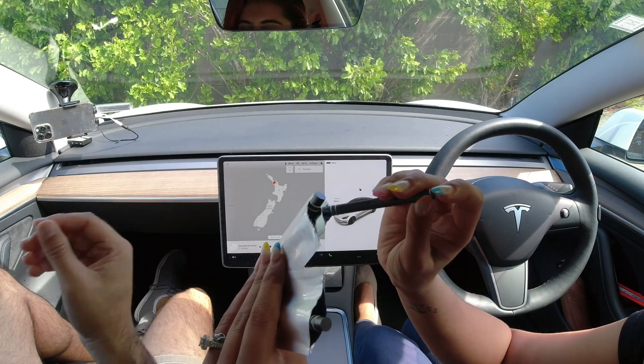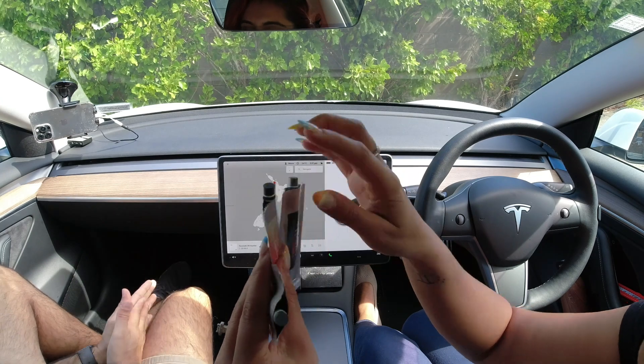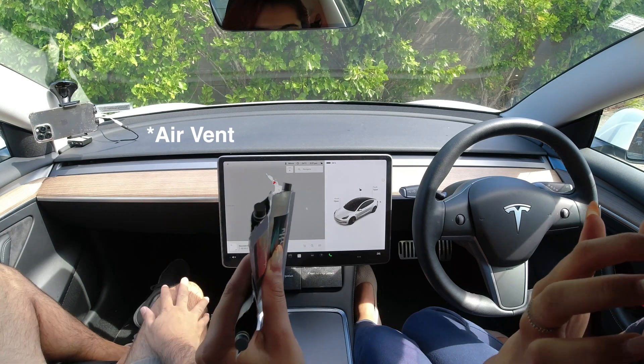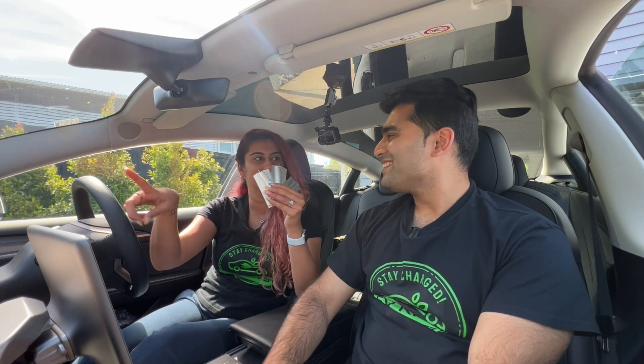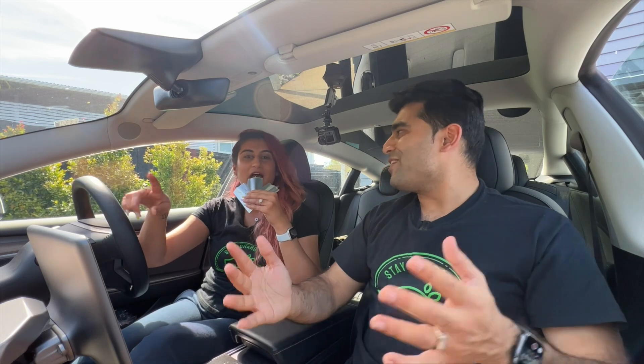Which one do you prefer out of the one, two, and three? Hmm, tough question. So this was one, this was two, this was three. I might have to see and check it out in the air freshener as well, but I think I definitely liked the first one the best. Do you want to continue with the blind test on the air cons? Let's continue with the blind test — it might change.